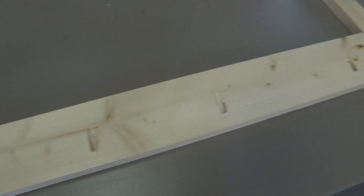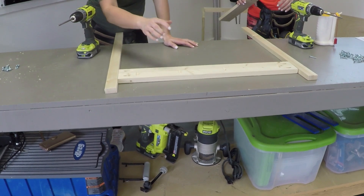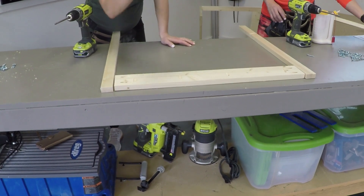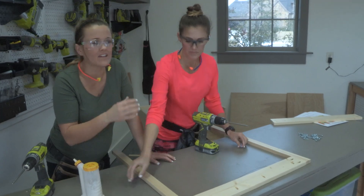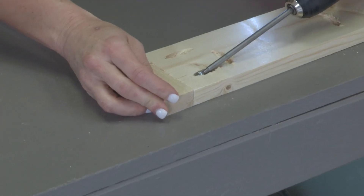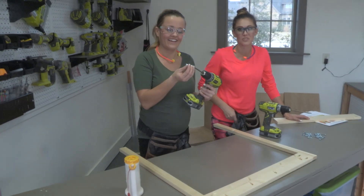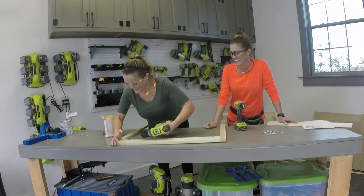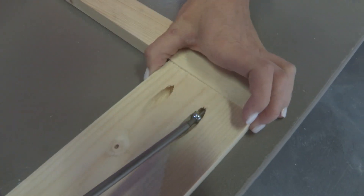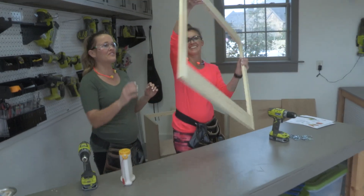Now it's time to build the face frame to cover up the ugly sides of the plywood. We're going to attach two 1x4 pieces to two 1x2 pieces. Glue is important, but don't go overkill because when you get those boards together it'll seep out and it's not pretty when it sticks. Put in the comments below how many pregnant women you've seen with a tool belt — it's expandable, that's the great news. Face frame — we got a frame!